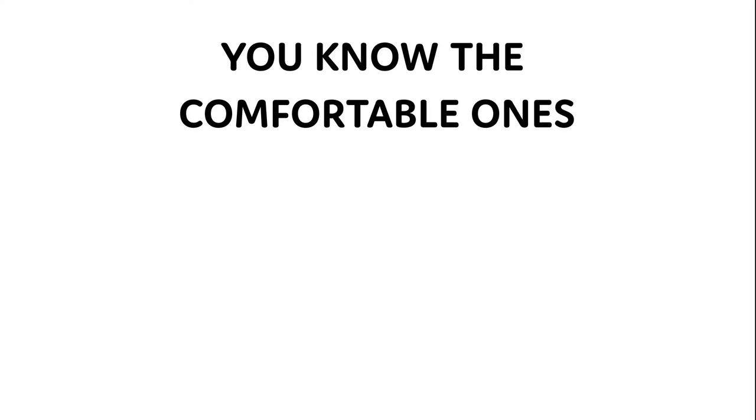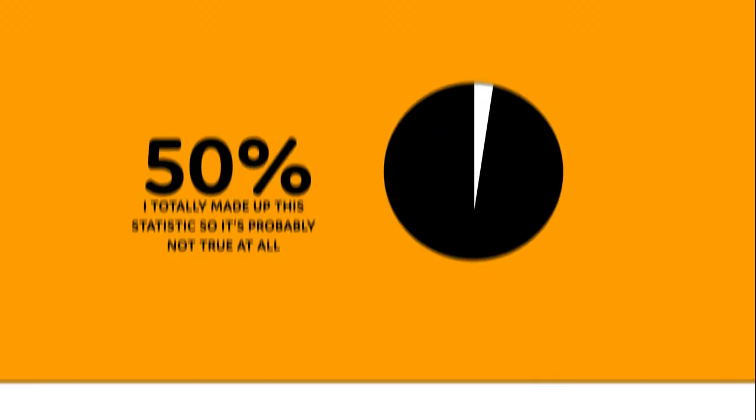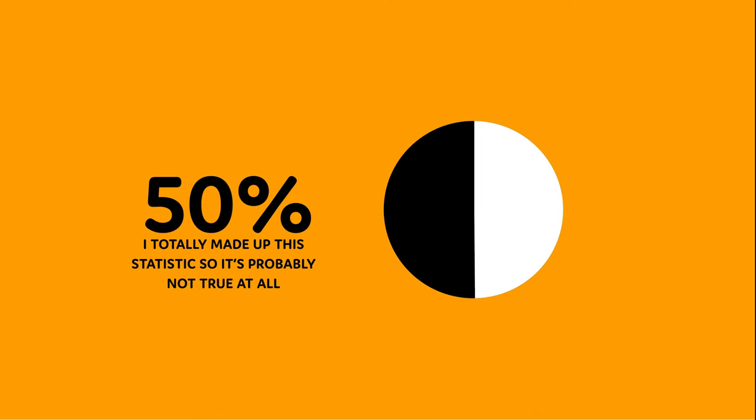Today we're going to be talking about chairs — the comfortable ones, aka the ergonomic ones. Odds are that about 50% of the people watching this video wake up and go to work at an office, a coffee shop, or at home, which requires sitting.